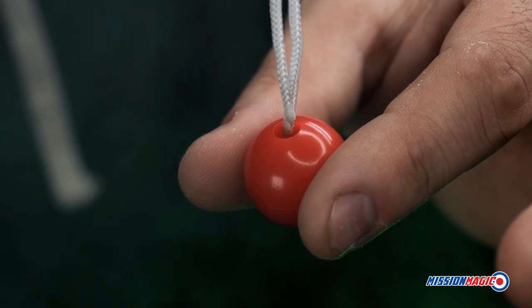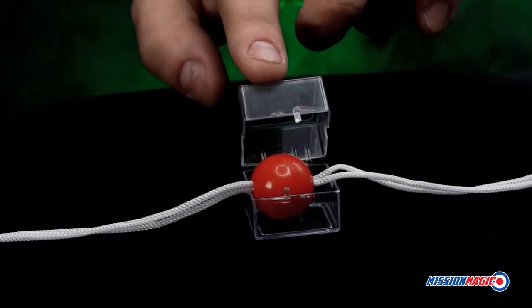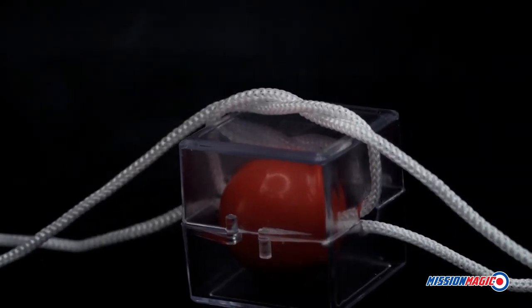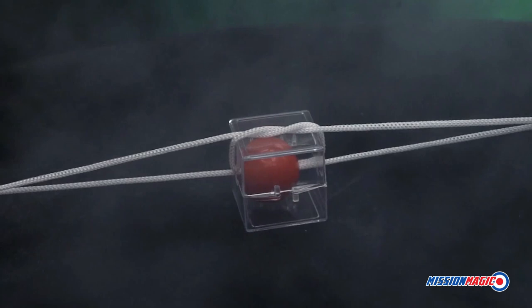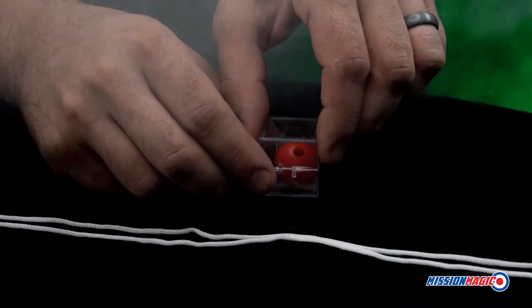You take the two pieces of rope and run them through the ball. Next, you place the ball inside the clear box and tie the rope around the box. It is impossible for the ball to escape from the ropes. Your audience member is asked to hold onto both ends of the rope and pull. Magically, the rope has escaped from the ball and the box.